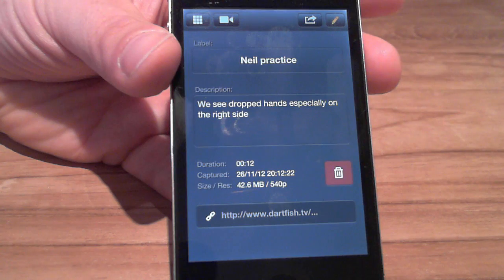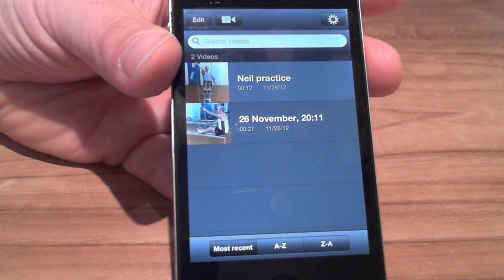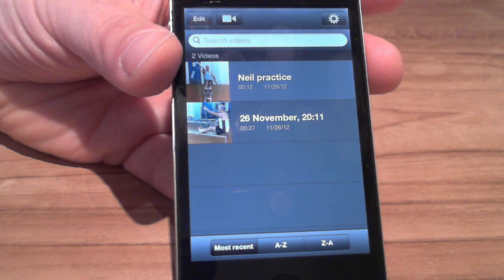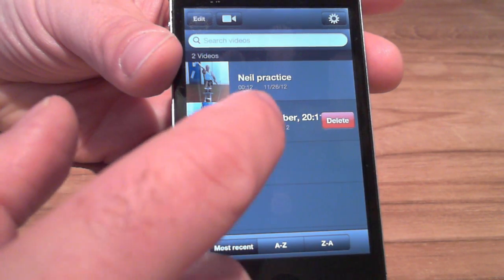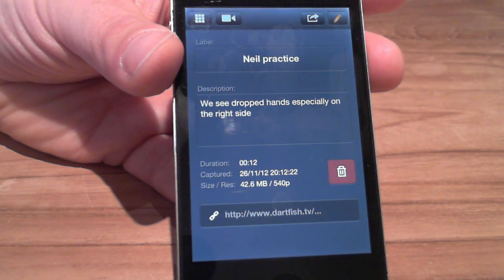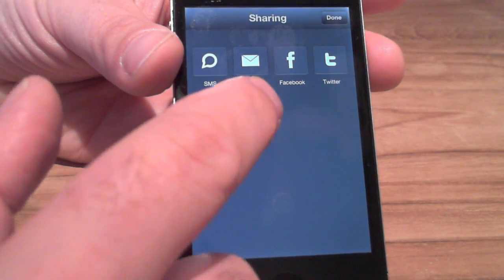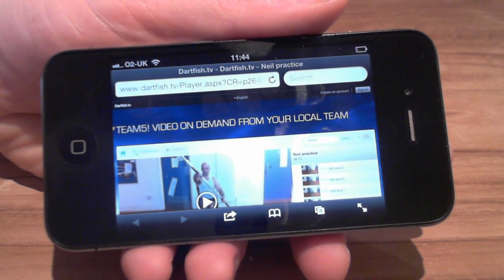Over time, I'll build up an invaluable library of clips. Of course, it may contain junk footage too, but I can edit that out. Selecting a clip and viewing its properties gives me a link to where I can find it online. Dartfish Express is your smart companion to Dartfish TV.